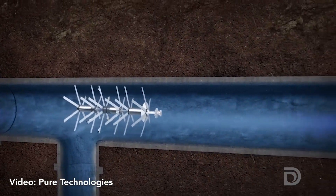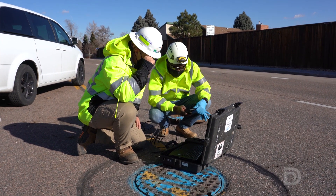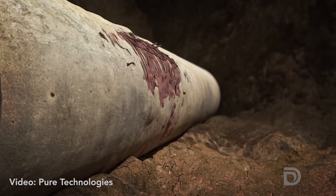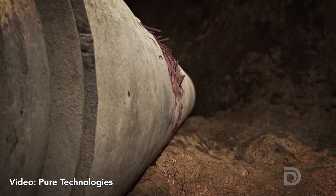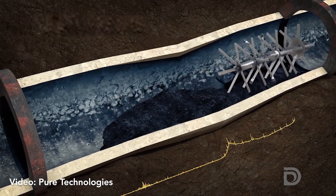As the pipe diver starts its assessment, 75 meters downstream we have tracking teams that are tracking its movements at all times. We're actually able to get right to the pipe wall with our technology and be very accurate with how healthy the pipeline is.